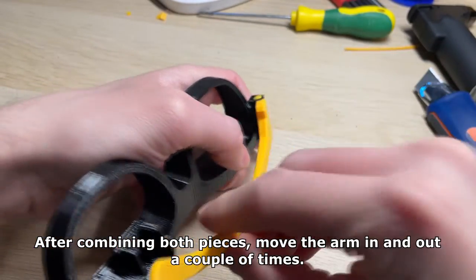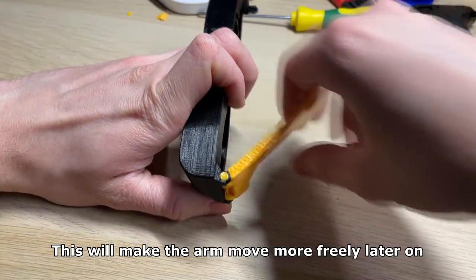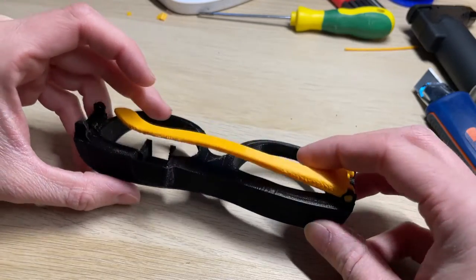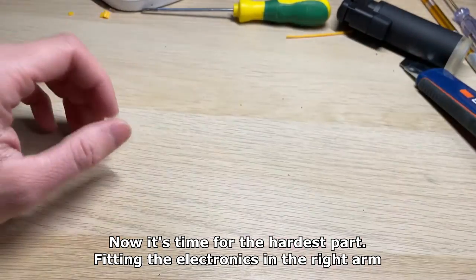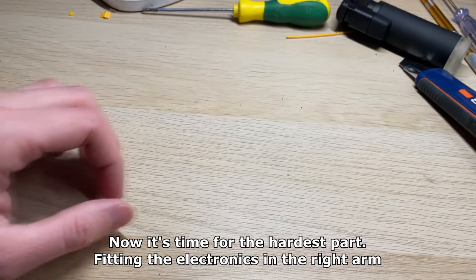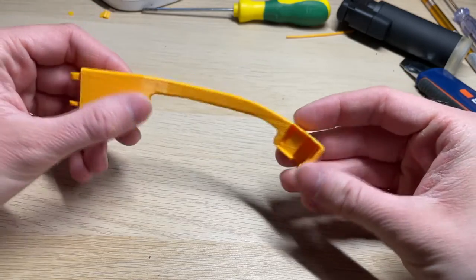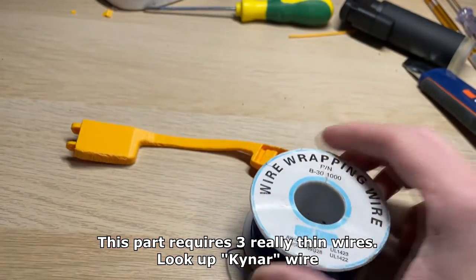After combining both pieces, move the arm in and out a couple of times — this will make the arm move more freely later on. Now it's time for the hardest part: fitting the electronics in the right arm. This part requires three really thin wires.